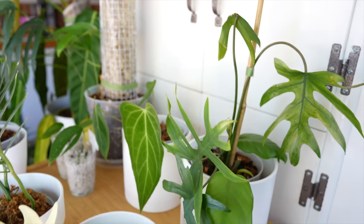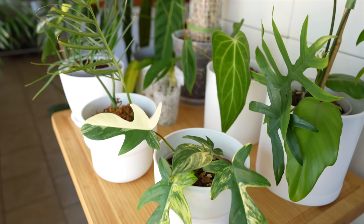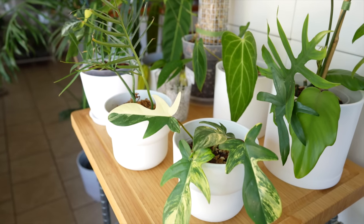Alright guys, that is the seven week update on the plants and how everybody's doing and their new growth. I'll link Green Space's ID below — definitely check them out. And you can always use my coupon CHRISTINE20 for 20% off your order of $150 or more. They have gorgeous plants and really good prices. Let me know in the comments below what your favorite plant is or what genus you're really enjoying growing right now. Alright guys, I love you. Take care and I will see you in the next video.